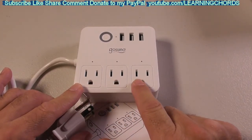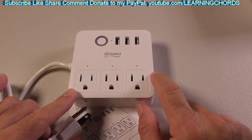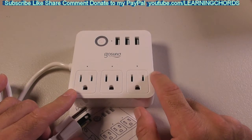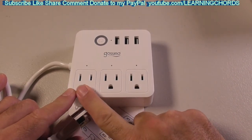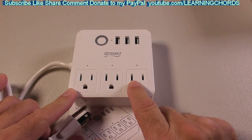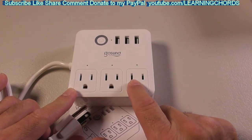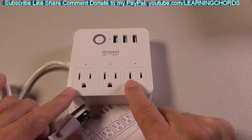You can plug something into any of the three outlets — all three, or just one — whatever you want. You set it up so that you can use the app to turn each outlet on or off, and I believe you can control all three at the same time. If you set it up with Alexa or Google, then you can use your voice. I'm going to attempt to set that up so you can see how it works.